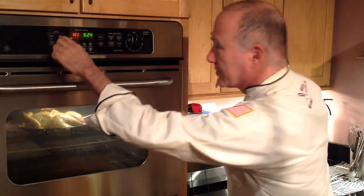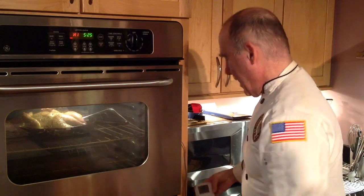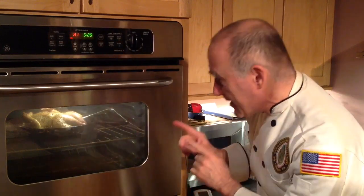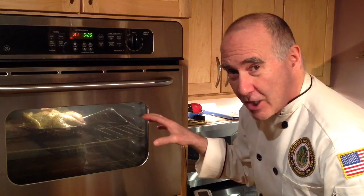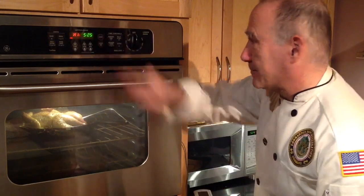What we're going to do now is turn this from bake to broil. I'm going to watch it for those last 10 degrees to really crisp up the skin on the chicken. The chicken has now gotten to 180 degrees, which is exactly what we want. So now I'm going to pull it out.